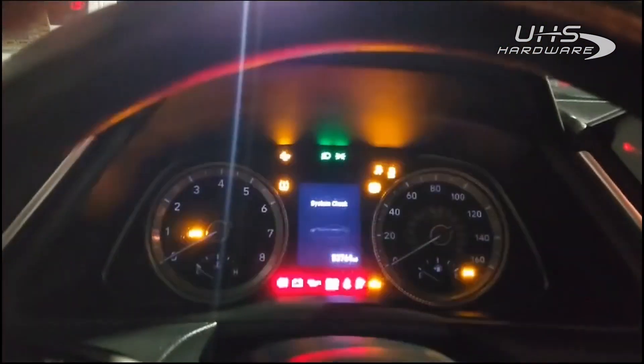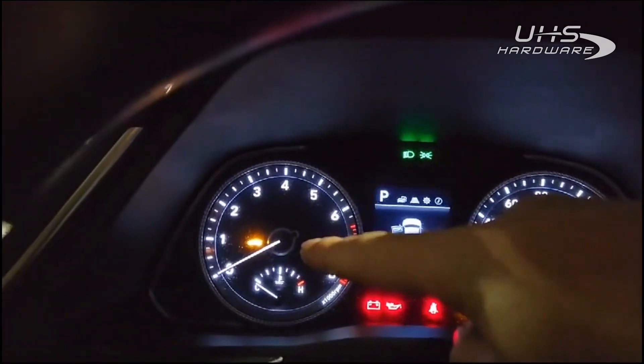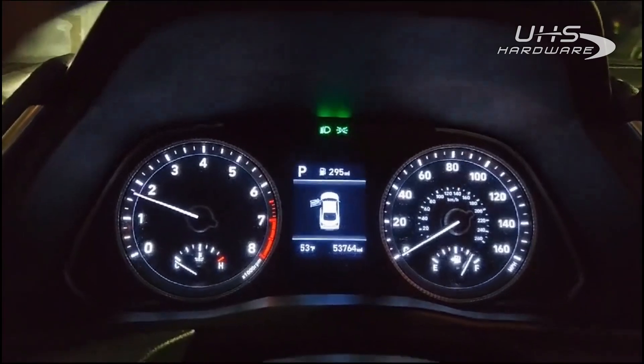And there we go — we got the immobilizer light. Car runs. Beautiful.